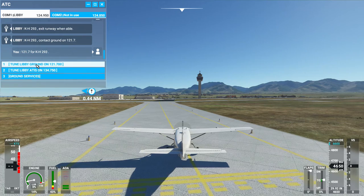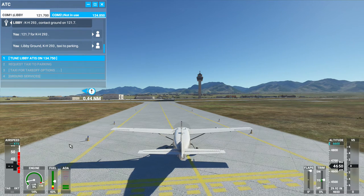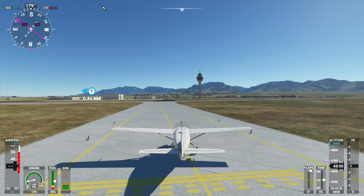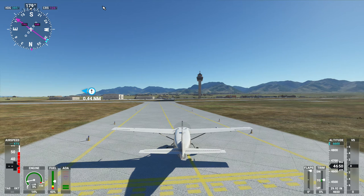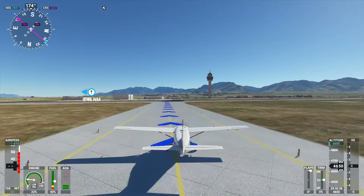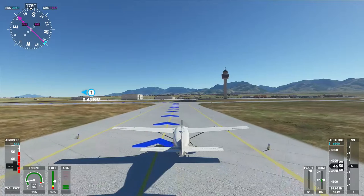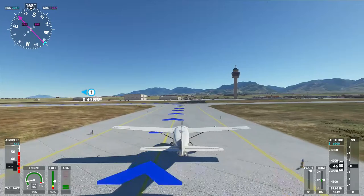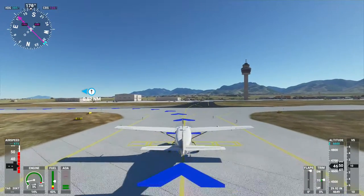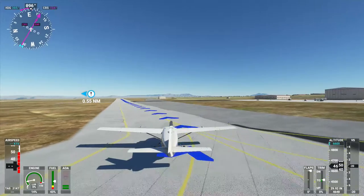I need to go contact ground and request taxi to parking. Living ground, KH293 taxi to parking. KH293, taxi to general aviation parking using Taxiway Delta Alpha, cross Runway 30, Alpha Echo, cross Runway 26, Echo Golf Juliet. Alright, good to go. Another practice item for me is to go slow while taxiing — I always end up going too fast. I'm supposed to keep it 20 knots or below.